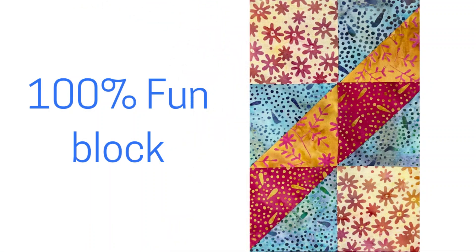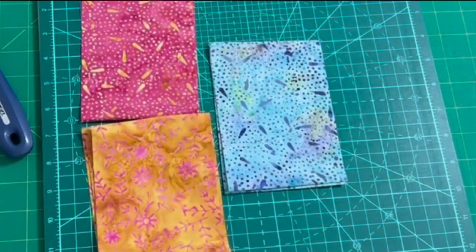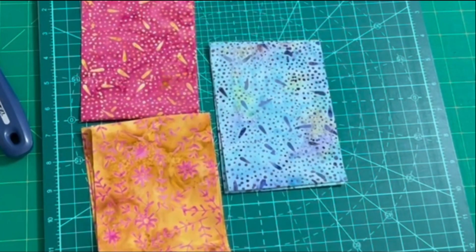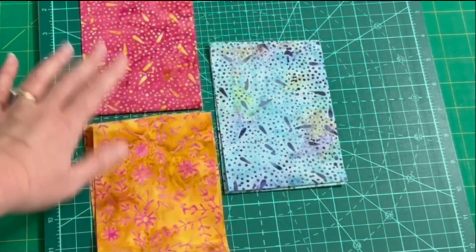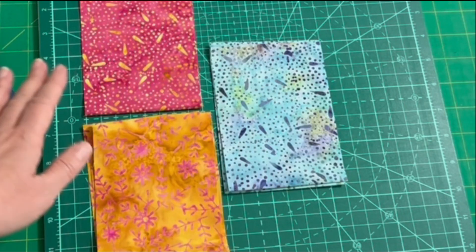Time to make the 100% Fun block from the Little Bit Different collection. Step one is to make the half square triangles that you need for the 100% Fun block. We're going to start with two colors — or one color, depending on how you want to make this block.